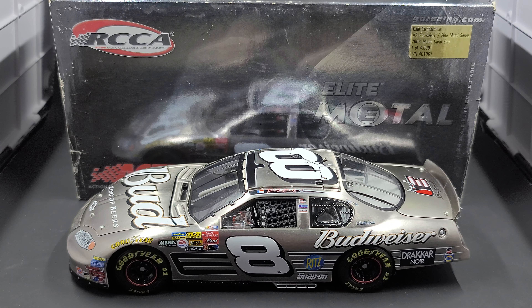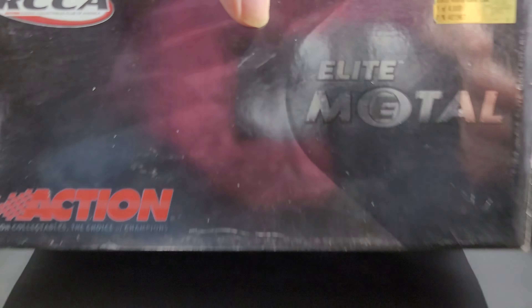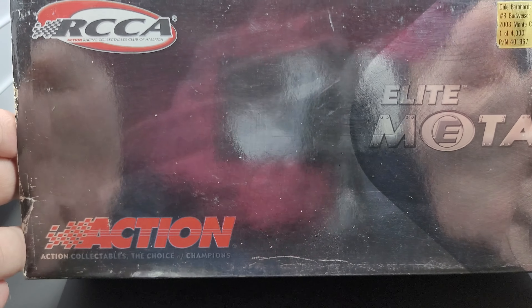Hey everyone, Jason back once again with another NASCAR DieCast review. Today we'll look at the Dale Earnhardt Jr. 2003 Budweiser Elite Metal 1:24 scale produced by Action Racing Collectibles. I picked mine up from my friends over at CircleBDieCast.com — link to their website will be in the video description below.